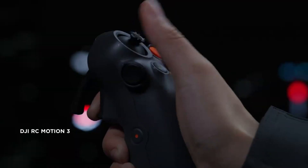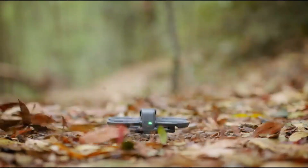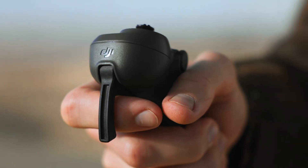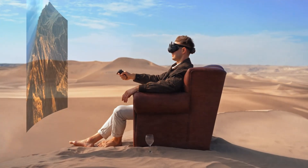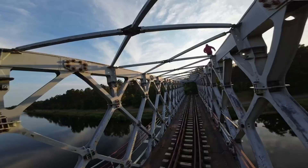Overall, the DJI Avida 3 blends fun, function, and pro-level capability into one impressive FPV drone. It's user-friendly for newcomers and full-featured for advanced users, making it a solid choice no matter your experience level.